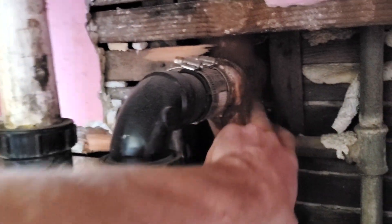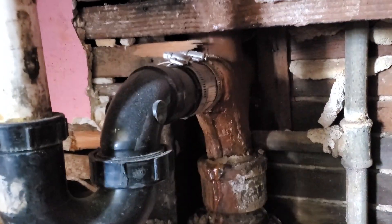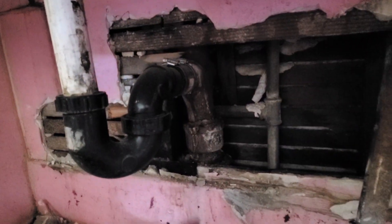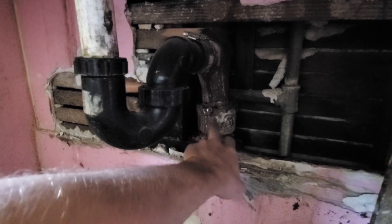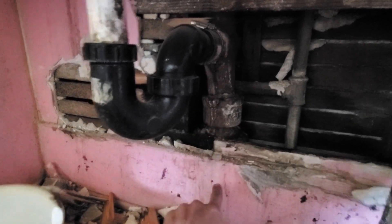The cast-iron double fixture fitting back-to-back sinks is leaking like a sieve right here, as you can see. We're going to open this up and cut all this out.